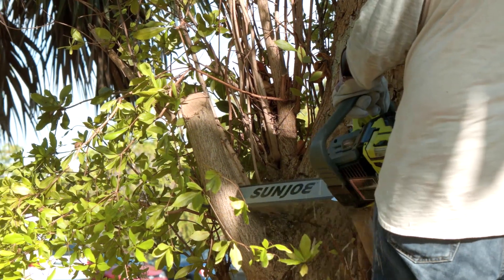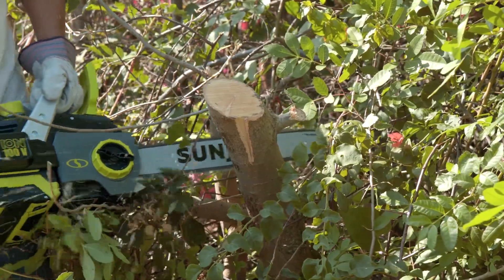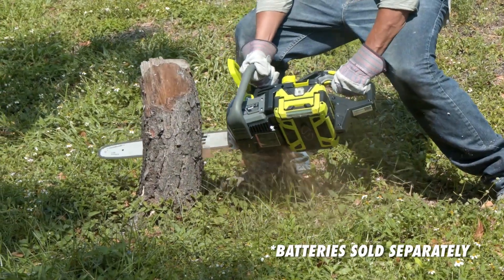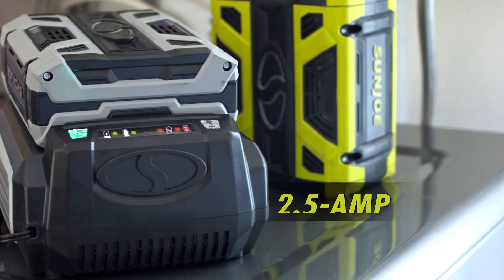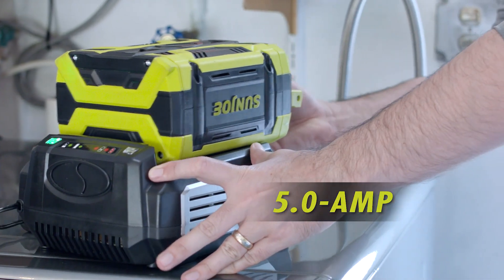Ideal anywhere power at a premium — ION 100V is powered by the same revolutionary, reliable power of the ION Plus and ION Max series, featuring high-capacity rechargeable 100-volt lithium-ion batteries for no-fade, eco-friendly power and zero carbon emissions for cleaner air. Choose from the 2.5-amp or 5-amp batteries for up to 70 minutes of run time.